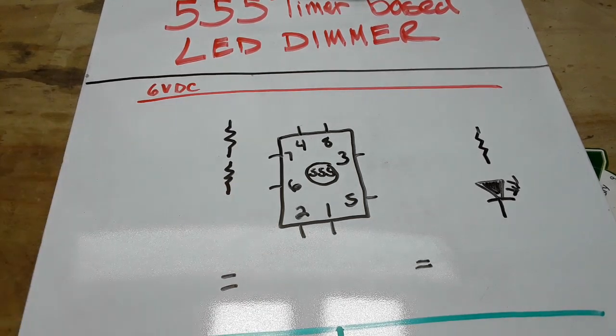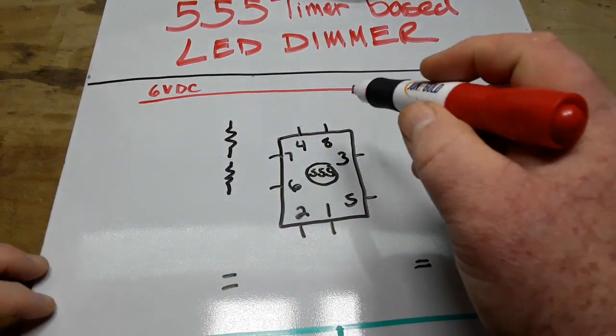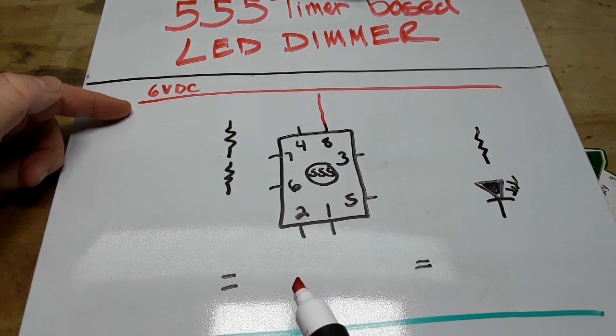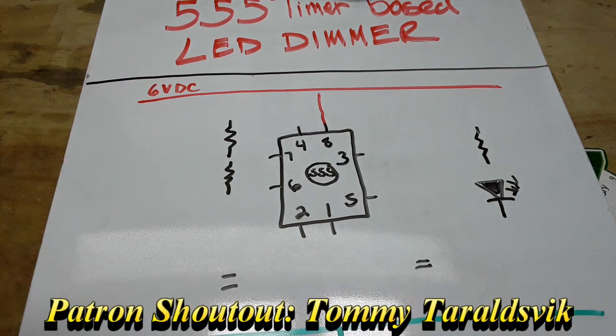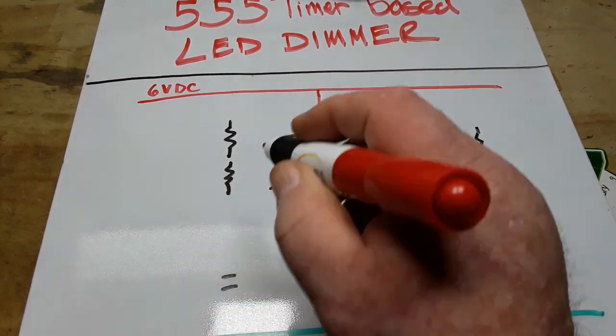So I've drawn in a 555 timer and our components. Pin 8 is our VCC pin, and that goes to our rail. We're using 6 volt DC. The 555 timer is good for about 4 volts up to 16 volts, somewhere in that area.